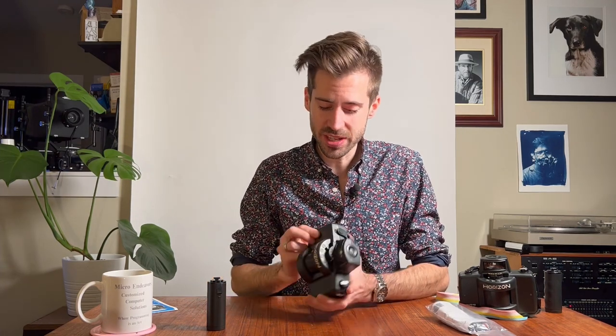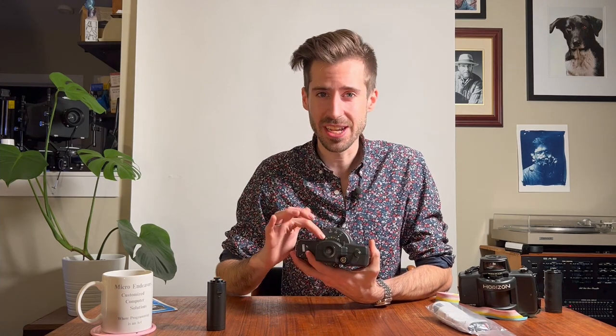From the factory, these are set up to be hyperfocal at infinity at f/2.8. Everything between 5.5 meters and infinity is sharp, everything closer is blurry. I don't think that's very useful — most of the subjects I shoot are not at infinity. A lot of my first shots had a blurry subject in the foreground and a sharp background.